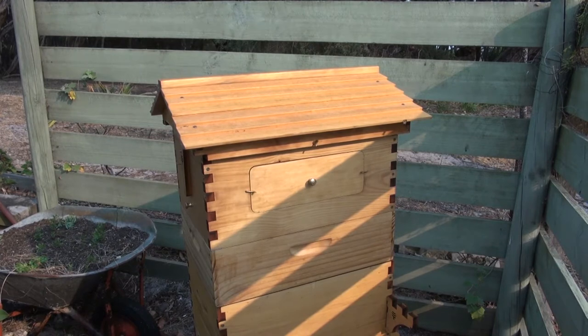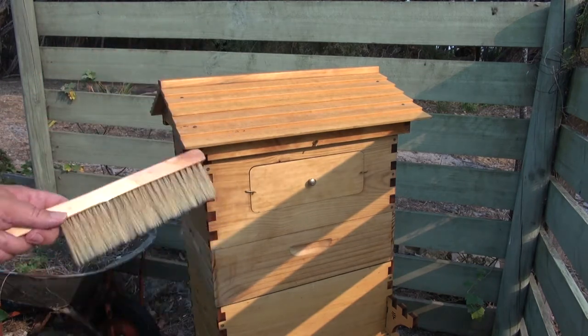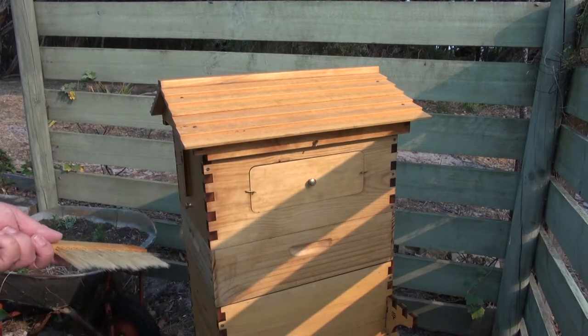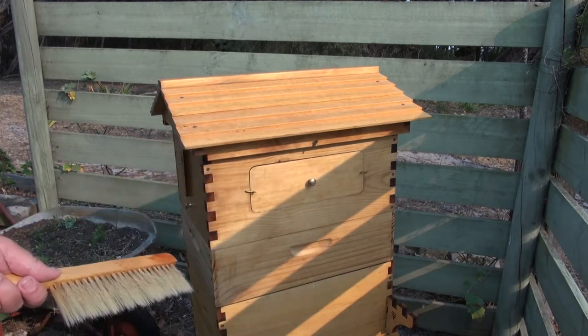Welcome back everyone. The reason we're here today is I'm going to have to take the super off the Flow Hive because the weather hasn't been all that good, and a couple of days ago we discovered what's called chalk brood. I'm going to have a quick look at the super and if I've done nothing to it, I'll take that off and put it aside, then have a quick look at the ideal and put the lid back on.